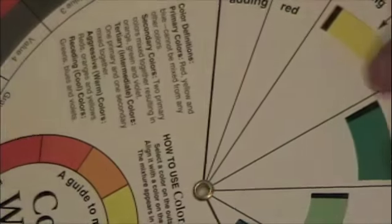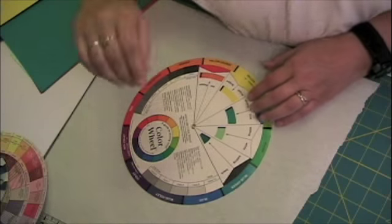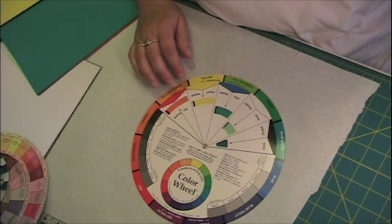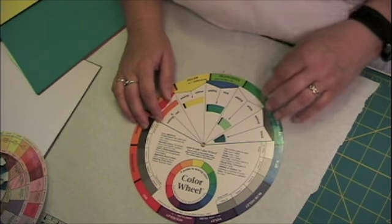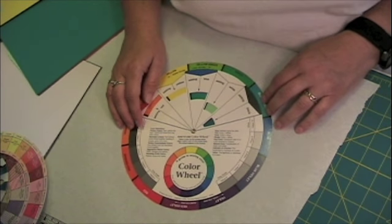Then I found this little guy — I thought this could help me. I bought this one in early 2005, and this was the first color wheel I bought. I have since found out that this is for paint. I decided to further torture myself.